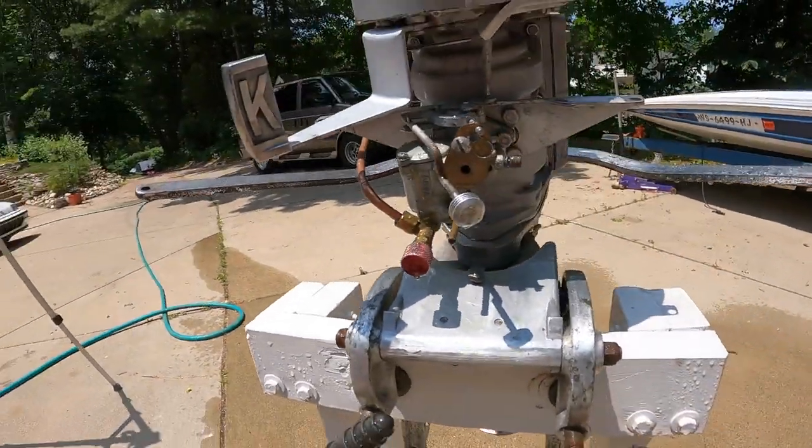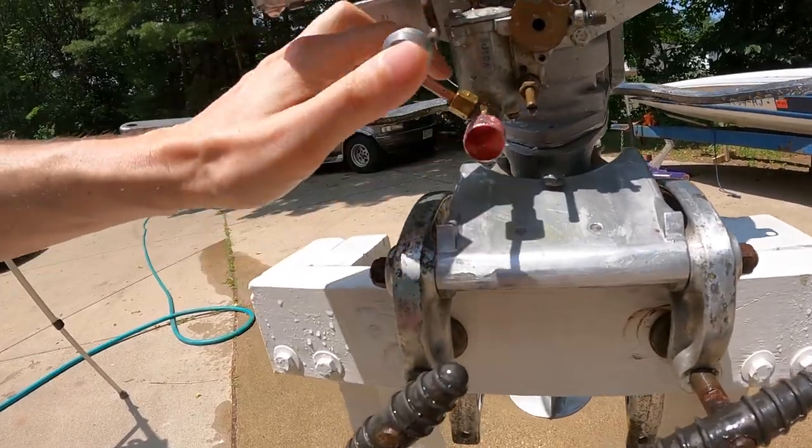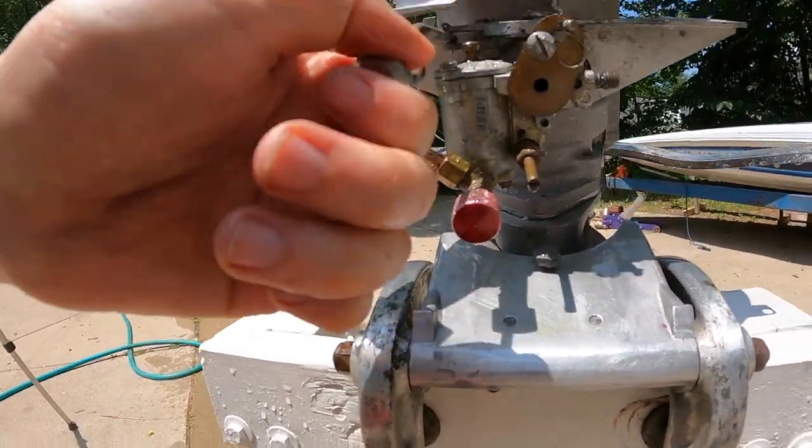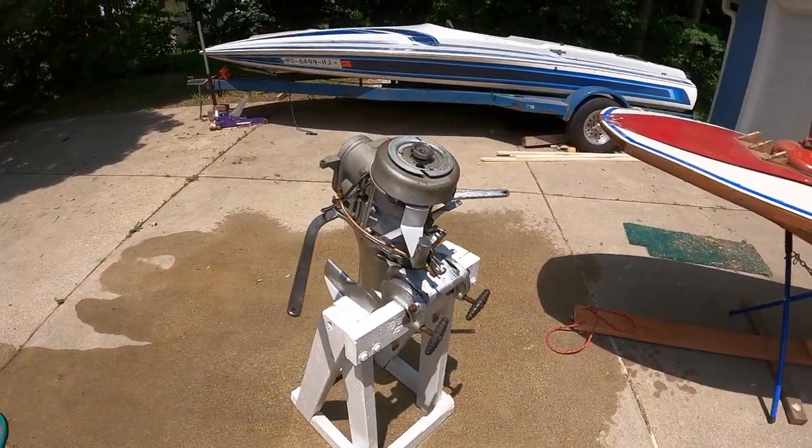All right, that looks a little better — everything looks pretty clean, don't think I got too much water in there. Now we're good. Awesome. All right, I'm gonna wipe this down, then we're gonna bring it inside and button it up.